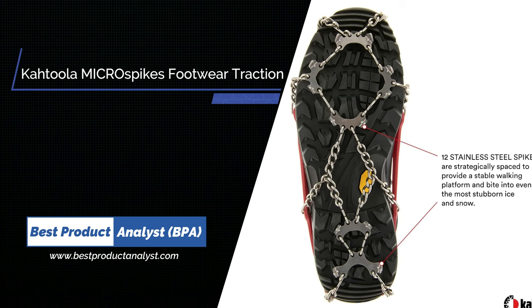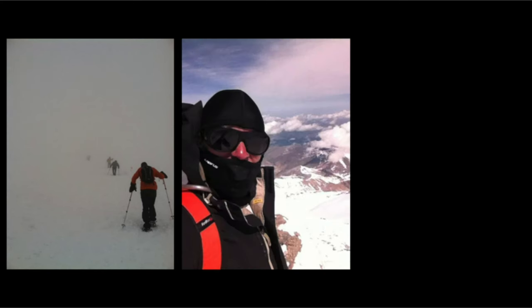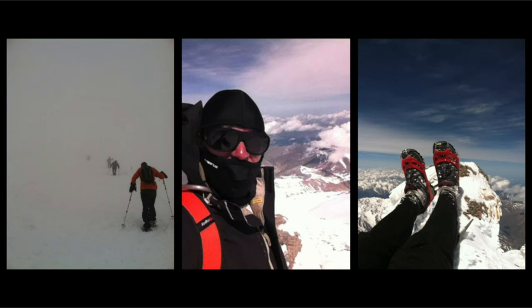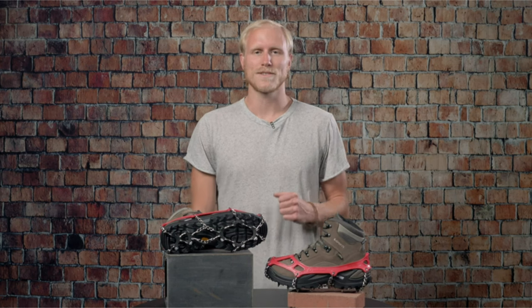Number 5. Kahtoola Microspikes Footwear Traction for Winter Trail Hiking. I'm Matt Muchna, an outdoor adventurist, environmentalist, and long-time Kahtoola enthusiast. In fact, the Microspikes you see here helped me win a bet in Russia on top of Mount Elbrus. So it's no surprise to me that they won Backpacker Magazine's Hall of Fame Award and Editor's Choice Gold Award.